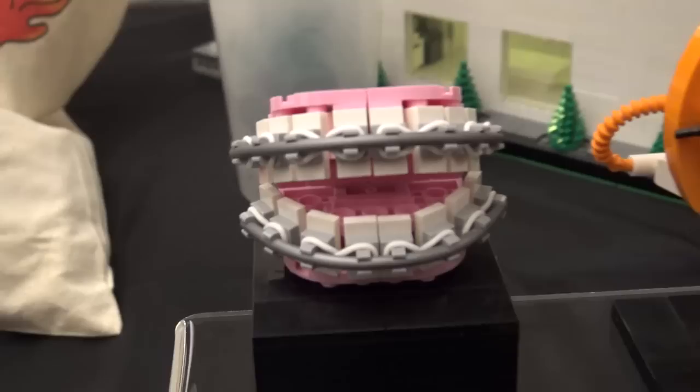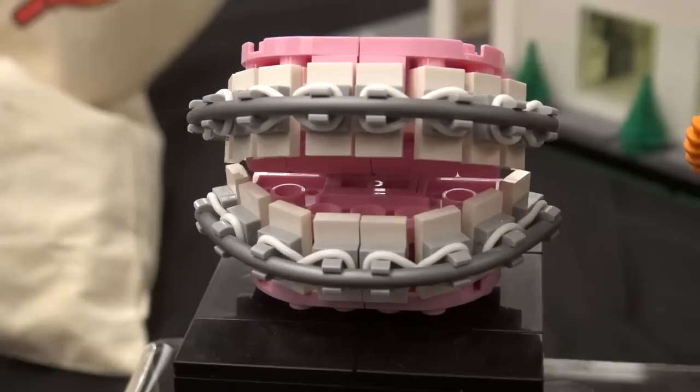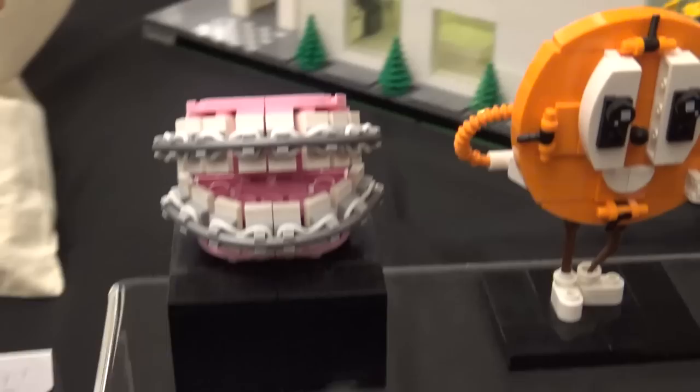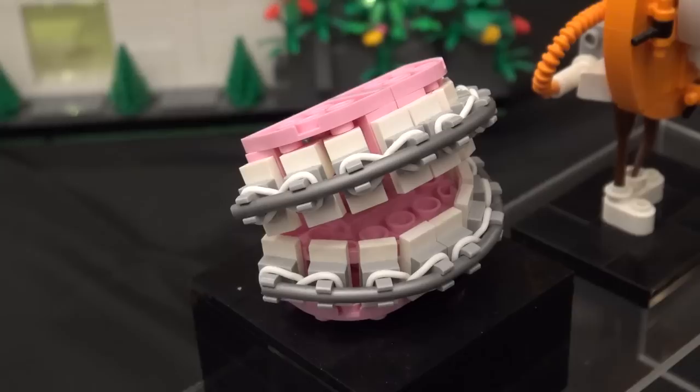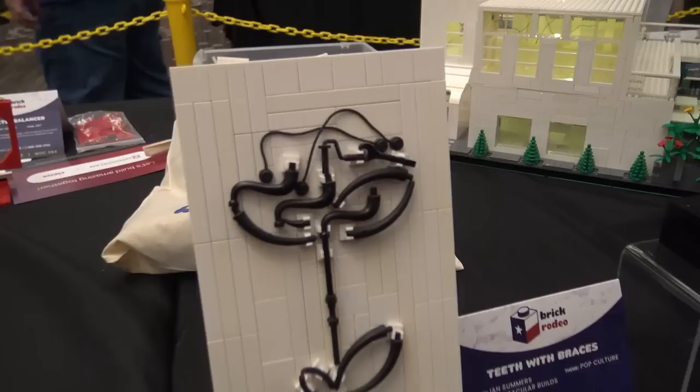And then over here — I got my braces off recently, so I wanted to build this for my orthodontist. Shout out Dr. Colville. This will actually be in his office and he loved it. I used a bunch of rubber bands and put them in between the clips, then put the bar just to hold it there, and it worked out. I love a build with a personal connection like that. I always got white rubber bands, so it was appropriate.